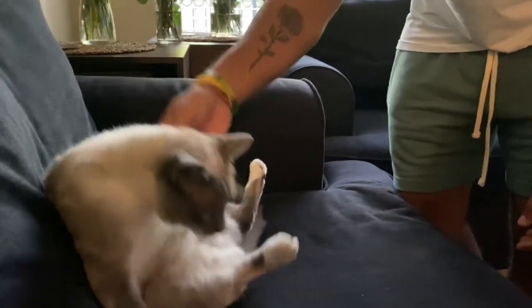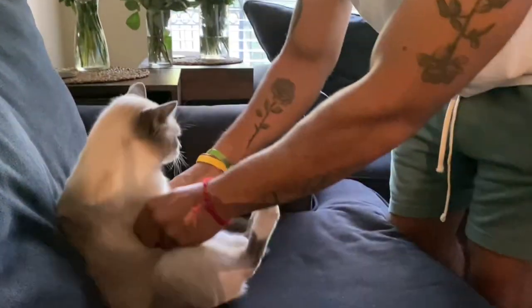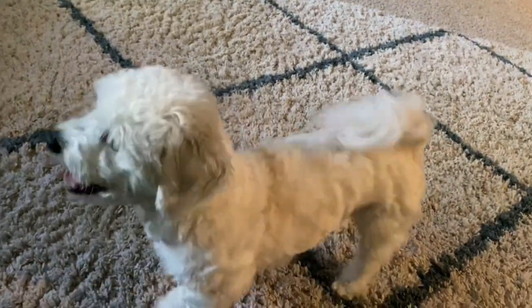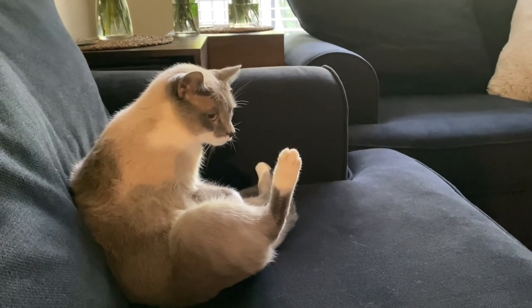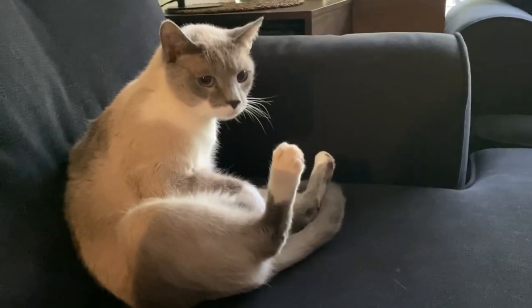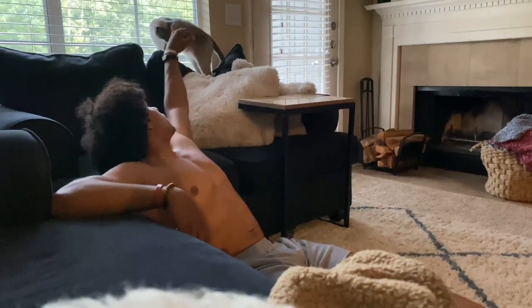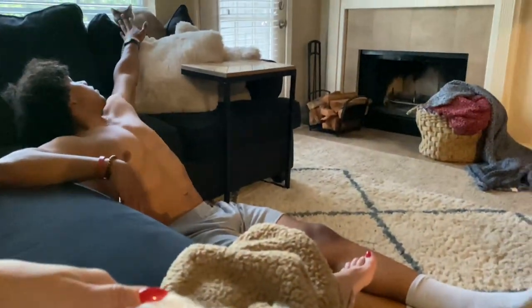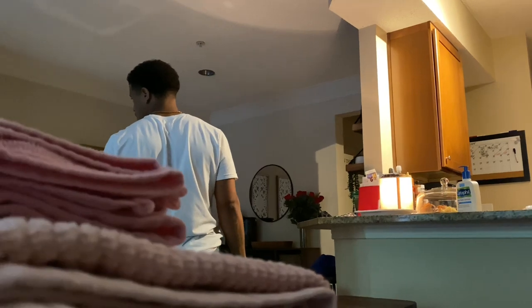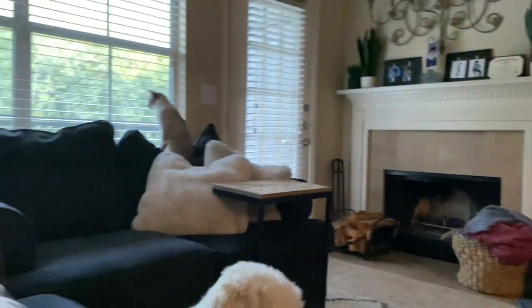Look how Bella's sitting. There's Fella — he's always got to be around. Bella, what are you doing? Why are you sitting like that? Come here.